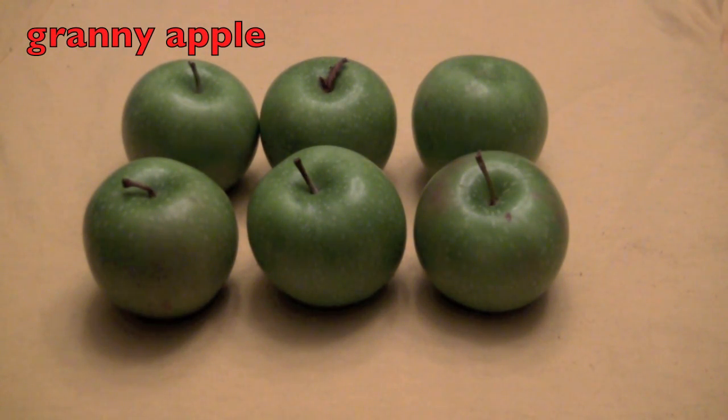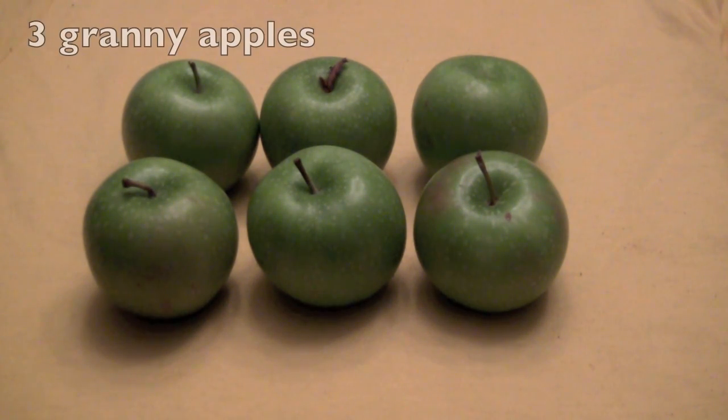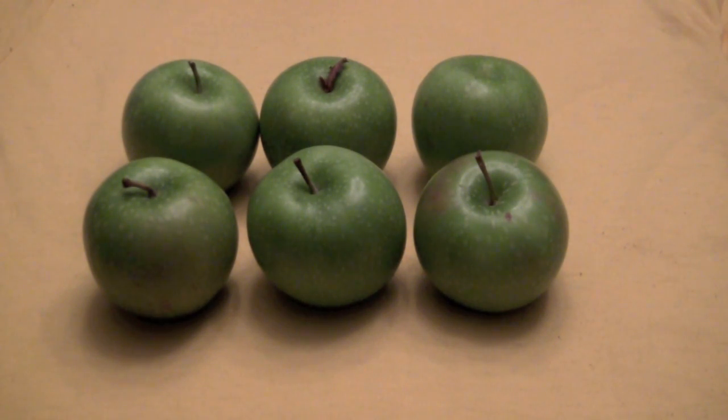Look at these granny apples. How many rows do we have of granny apples? Did you say two? Then you are correct. How many granny apples are in each row? Did you say three? And that is correct. There are two rows with three granny apples. So two times three equals six.